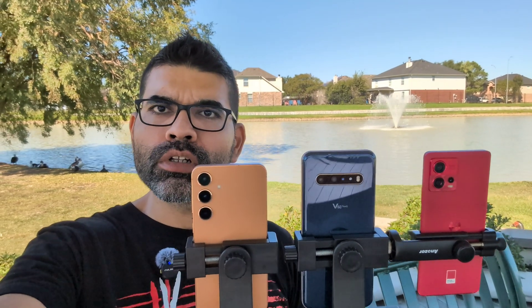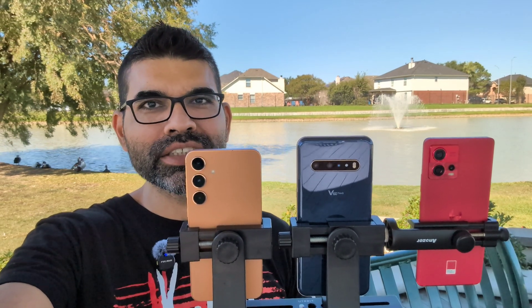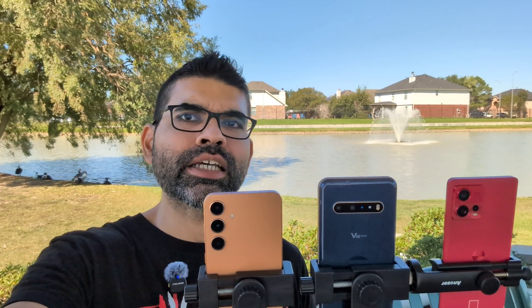It may be the sensor and the processing, but the Motorola tries. I think it does struggle with focusing, and the stabilization is not as good as the other two devices.